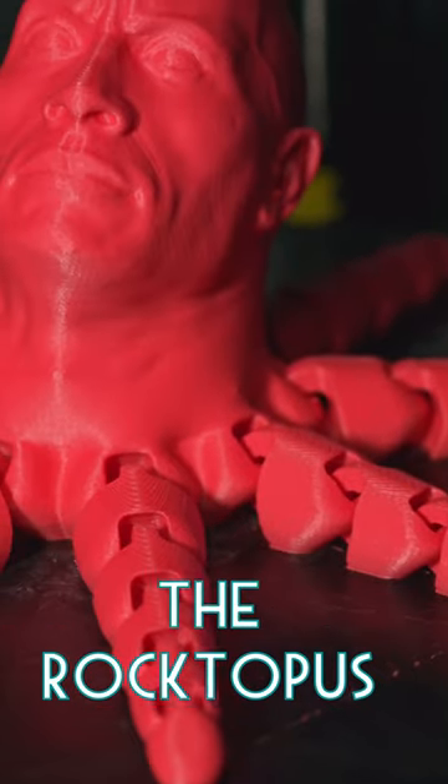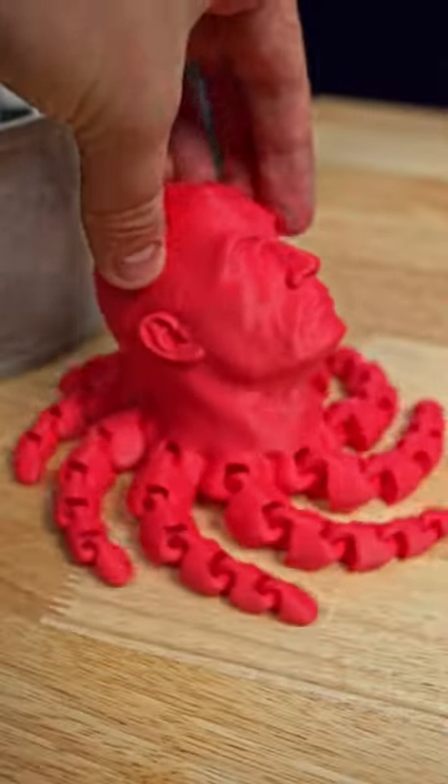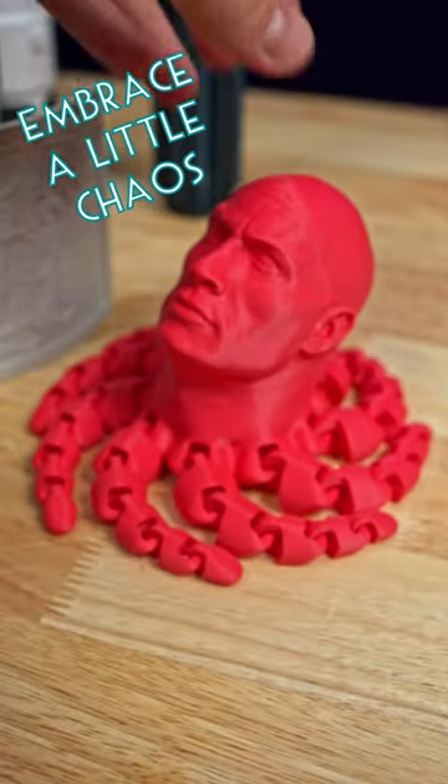Or you can print something a little more chaotic. This Rocktopus is pure chaos, and your 3D printer's limits are only in your own mind.